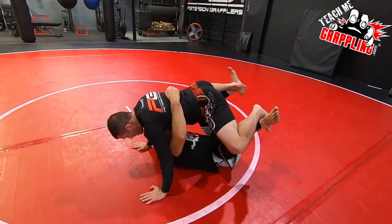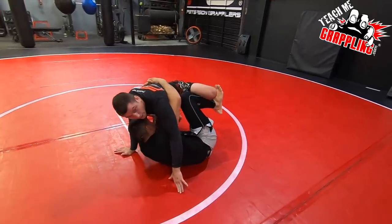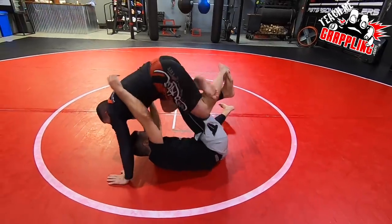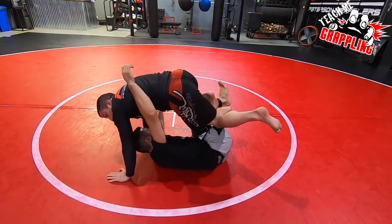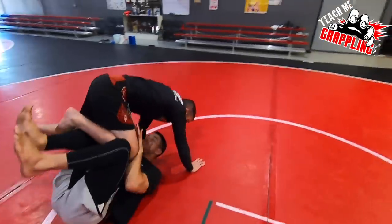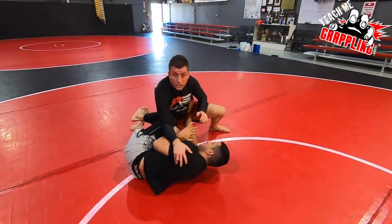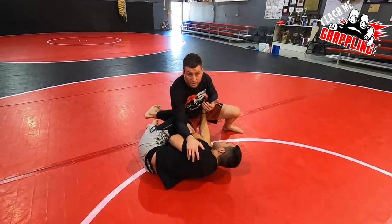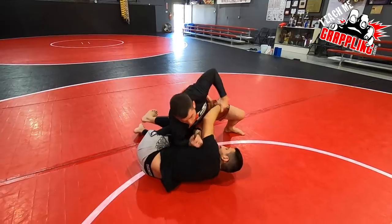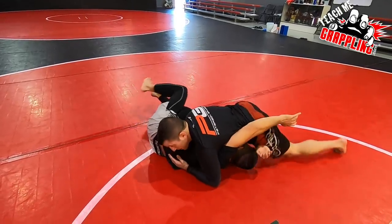Now if he wants to use his butterfly hooks, they're gone. Try to move me - it's really hard now. Once I'm here, see how I'm in inside position. I can jump off and switch the hook. As John tries to move me, I ride that position and I'm free and clear of his legs. Now I'm going to try to circle around as he's shrimping and putting pressure to pass the guard.